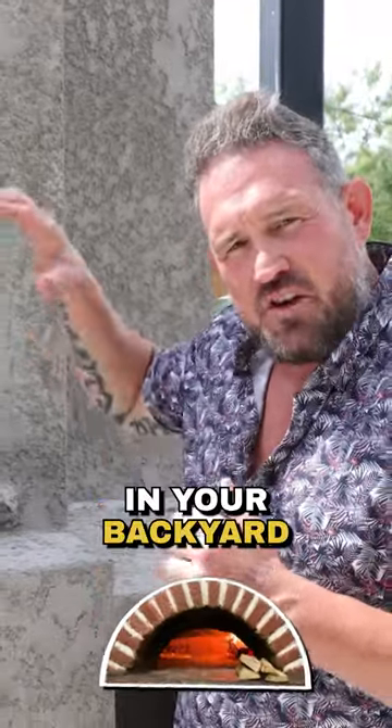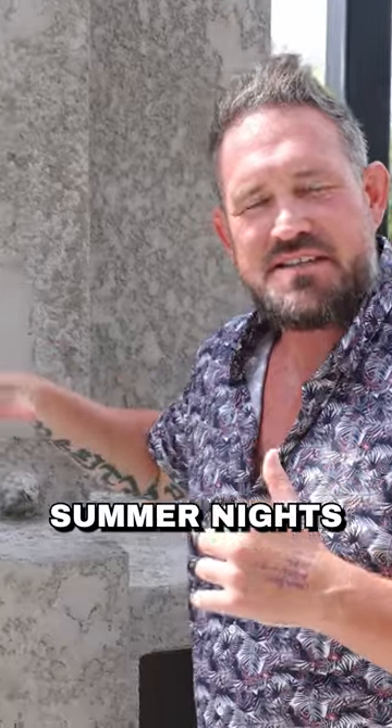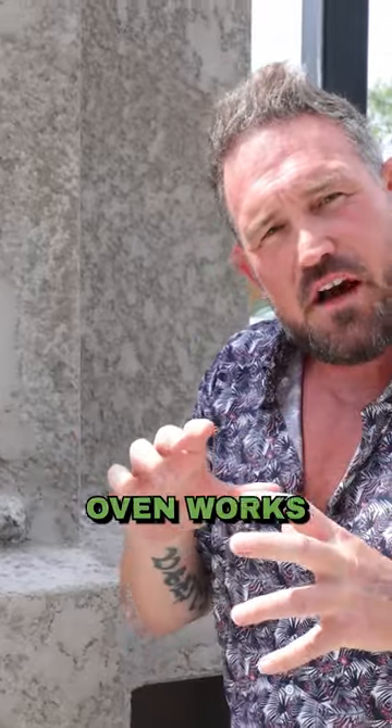So you want to build a pizza oven in your backyard so you can make pizzas on those nice, cool summer nights that we never get in Texas. Make sure of a couple things — make sure you understand the way a pizza oven works.